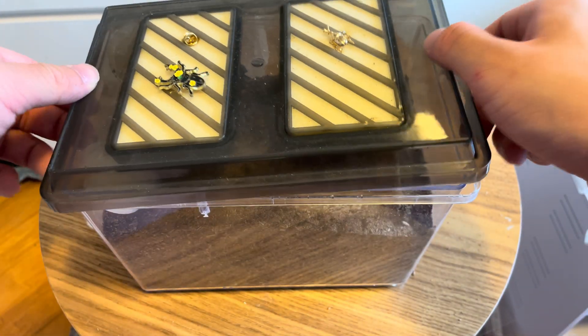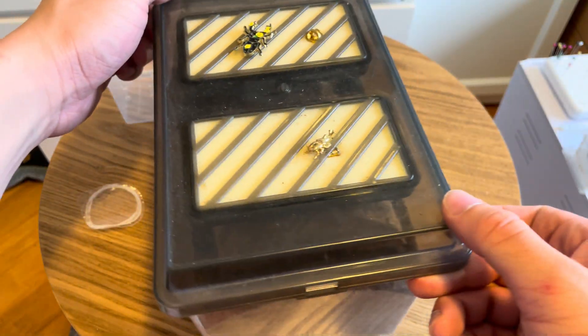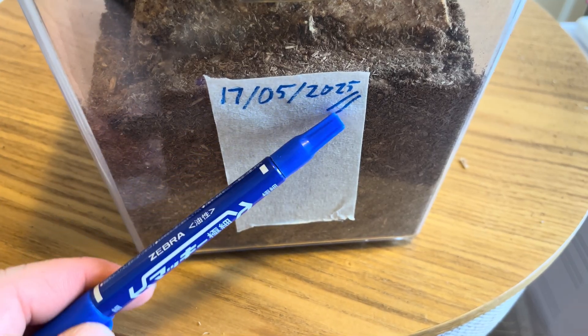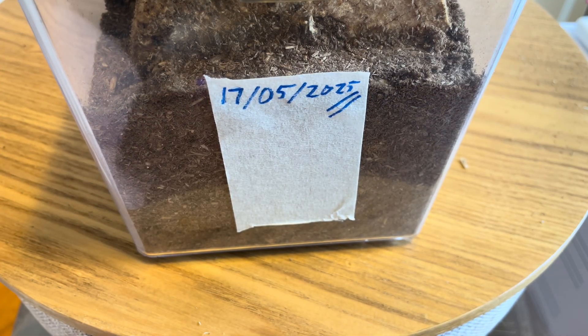Now we can put the lid on. I've got a decorated specialized enclosure lid made to keep beetles inside while preventing flies from getting in. I also like to put masking tape on it and write the date so I know when I started this breeding enclosure. And that's it — that's done. Thank you for watching, please subscribe if you haven't!